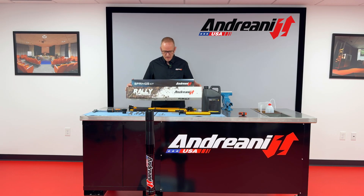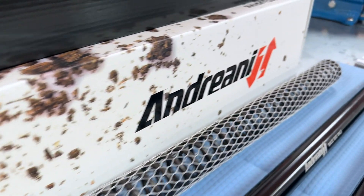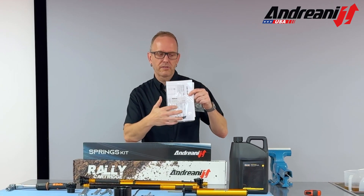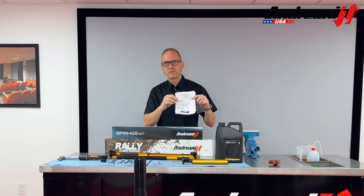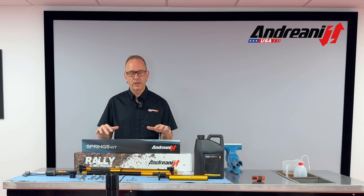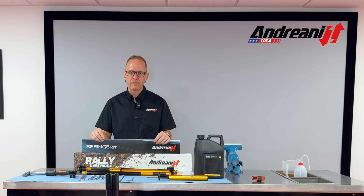When you get one of these Rally cartridge kits for your adventure bike, you'll get two boxes. One box has the cartridge with the preload spacers, the caps, the o-rings, the sleeve with the o-rings, the specification cards, the installation manual, and an Andriani owner's manual. This kit is made specifically for riders that have adventure bikes, like to ride off-road, and maybe push the limits of just a gravel road for their street bike.